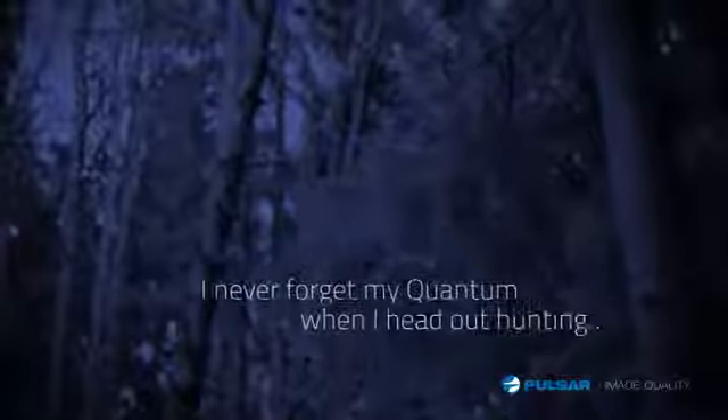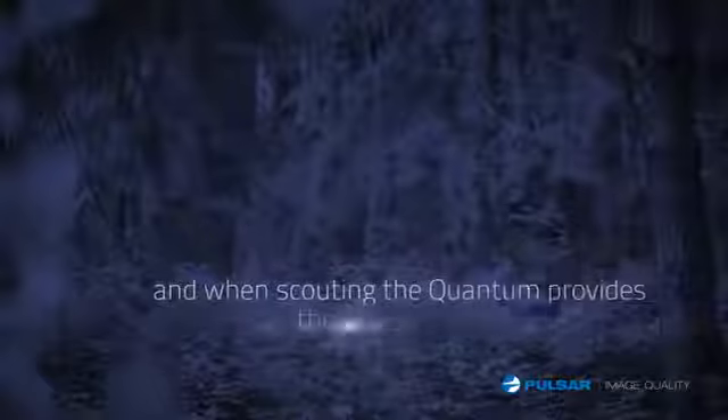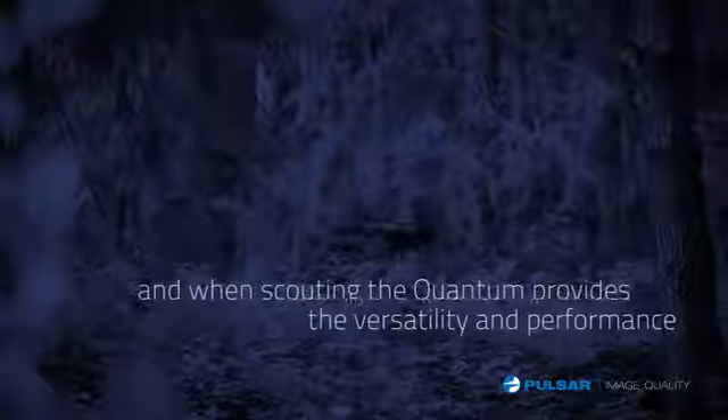I never forget my Quantum when I head out hunting, and when scouting, the Quantum provides the versatility and performance I need to locate game quickly.